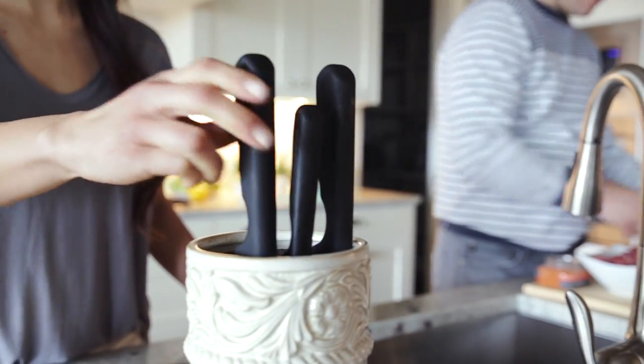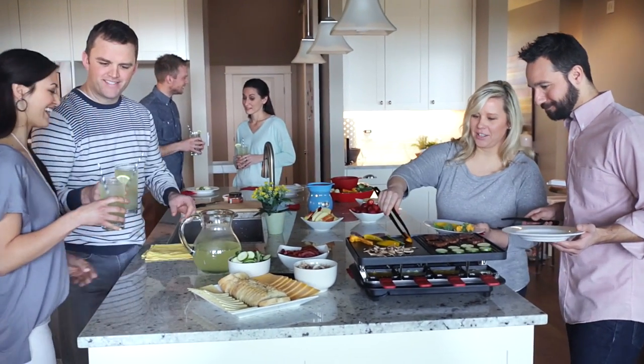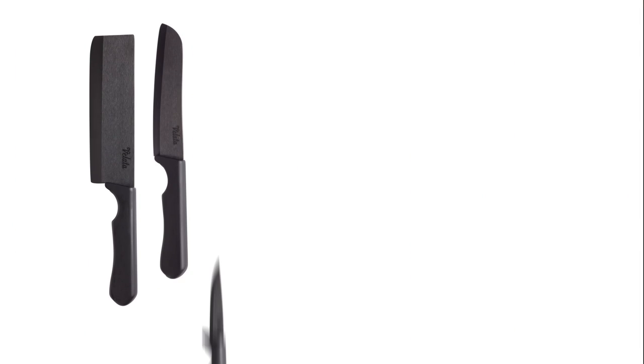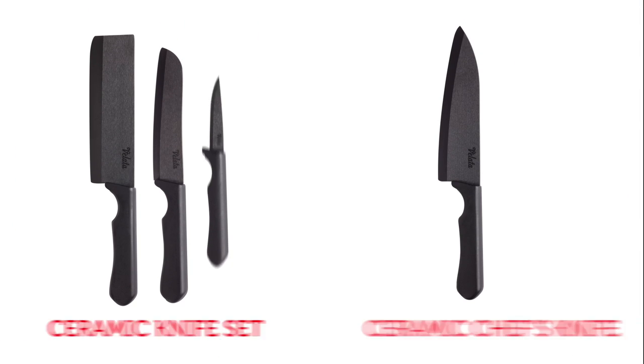Volata Ceramic Knives make prepping food simple and fun, so you can focus on serving up memories. Contact your Volata consultant today and ask about our exclusive knife warranty.